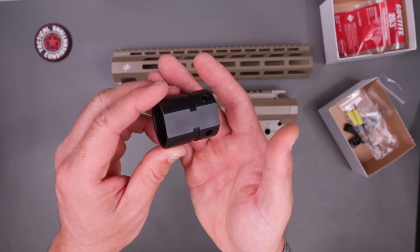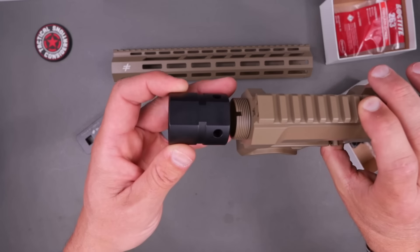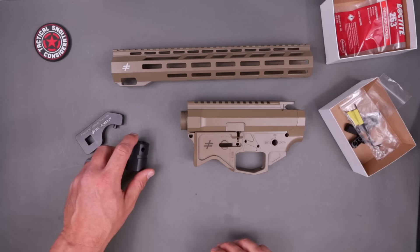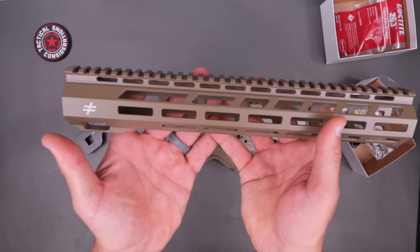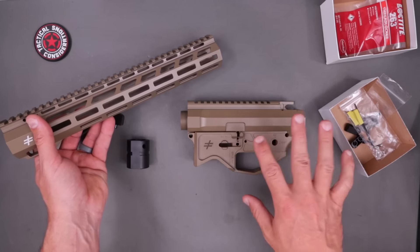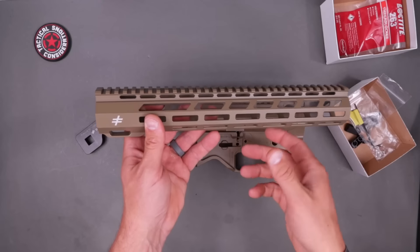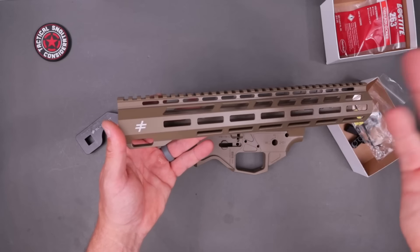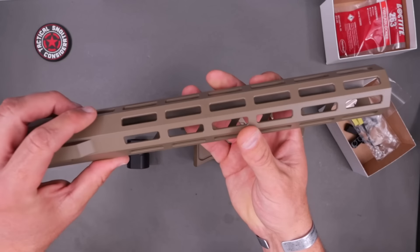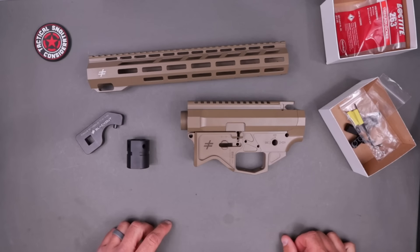Talking about the barrel nut — pretty standard looking here. You'll see it is flat across the top, and that is for a specific reason. It's actually meant to index perfectly when it's at the right torque with the upper receiver and be flat once you get to the appropriate torque spec. You'll have your choice between a 13 or a 15 inch rail. I have this one Cerakoted in brown — they only come in anodized black right now. Traditional looking rail with M-LOK all around, and you can put M-LOK attachments on for days.